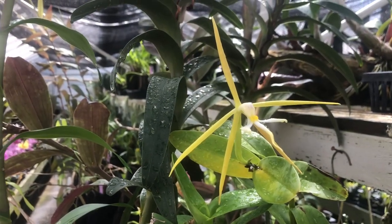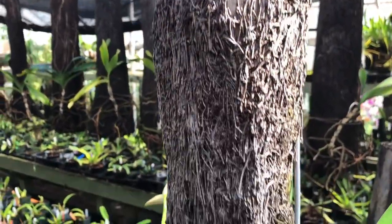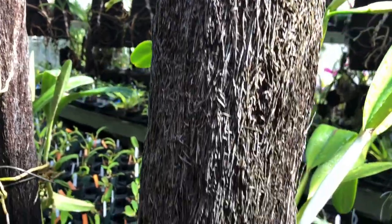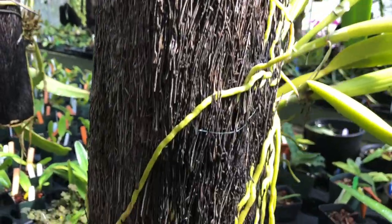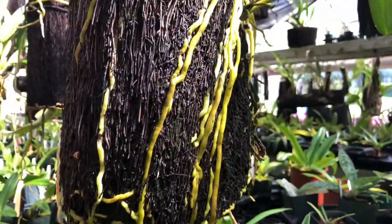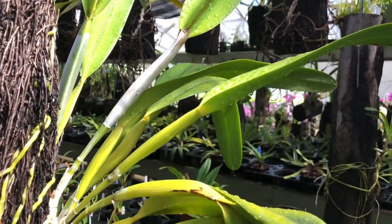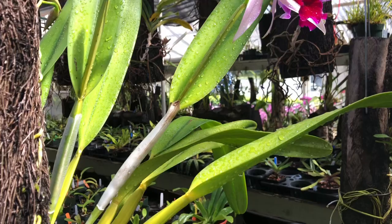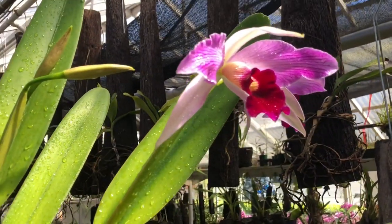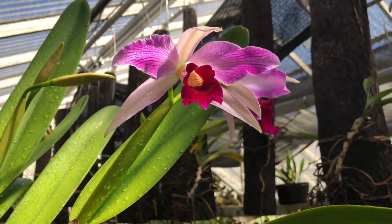Also blooming again this year, Epidendrum nocturnum. Last but certainly not least for this week, we have a plant that we mounted onto a tree fern log more than two years ago. You can see the roots are growing in and out of the tree fern fiber quite well. The plant is happy and we are happy that it has finally come to bloom — this is Catlea Maxima, striking in its colors. We hope you've enjoyed the adventure in orchids this week and we hope you will join us again next time.